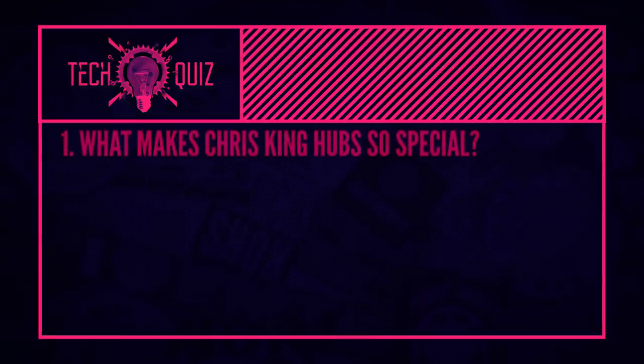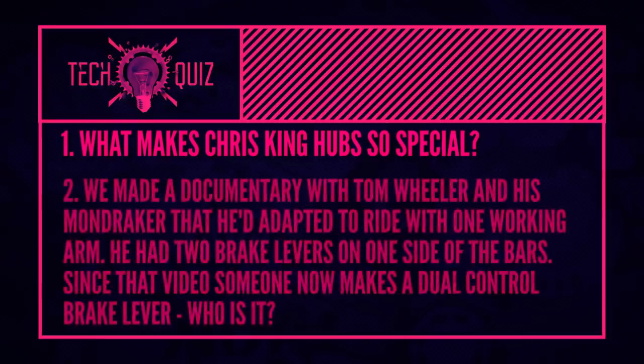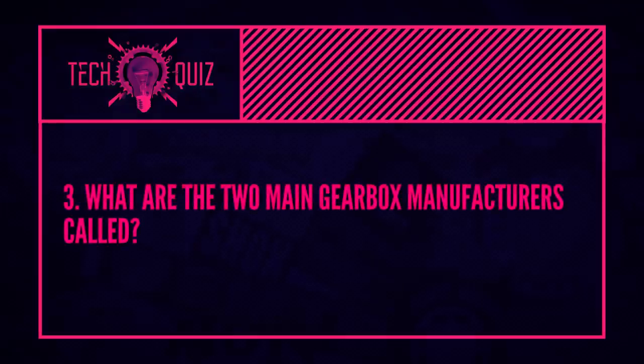Quiz time. First question: what makes Chris King hubs so special? There's a few things — happy to have just one answer, but if you can fill them all in, happy days. Next question: we made a documentary with Tom Wheeler about his Mondraker adapted to ride with one working arm, with two sets of brake levers on one side of the bars using a custom sub-bar setup. Since that video, one manufacturer is now making a brake lever with a single mount that has two separate levers to operate two separate brakes — front and rear — for one side of the bars. Who makes it? And the last question: what are the two major players in the gearbox realm called?